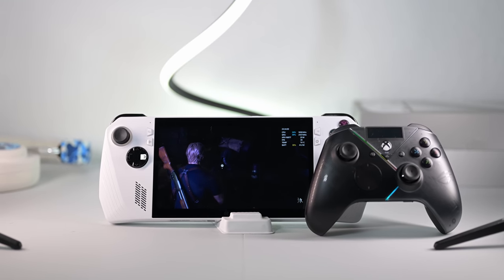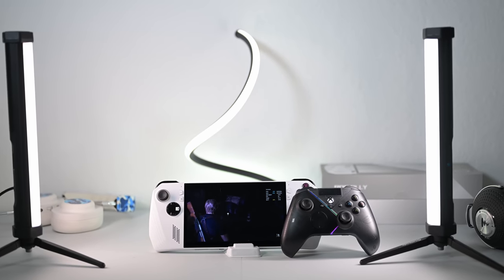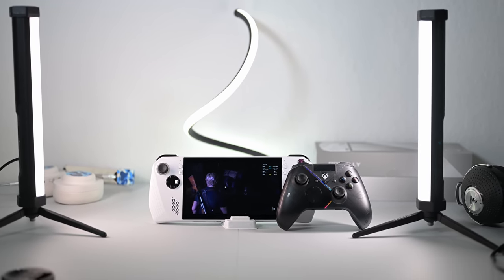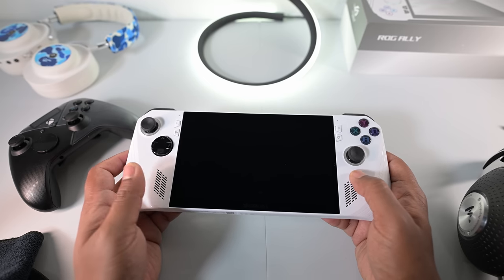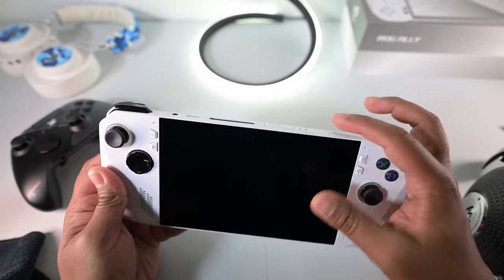Hey guys, how's it going? I'm back with another video on the ROG Ally. This time I want to go over some tips and tricks. There's a lot I'm going to cover, so I'm just really going to speed through this. Feel free to pause and rewind to make sure you get everything. Let's just get right into it.